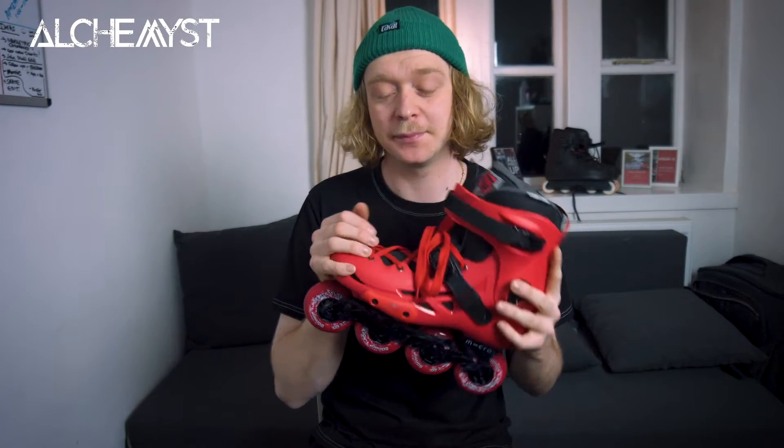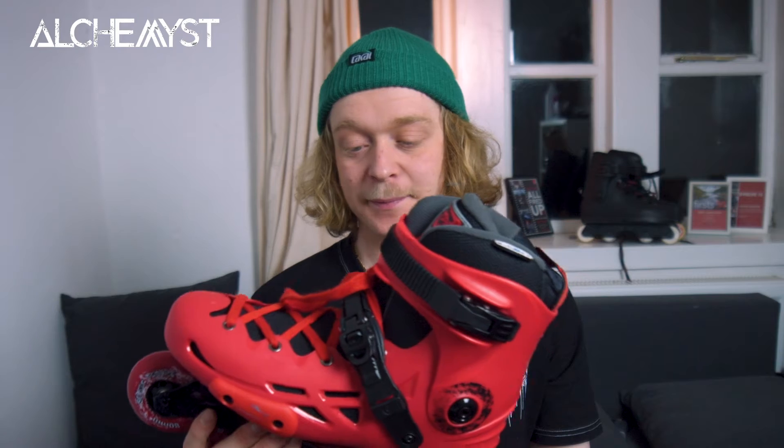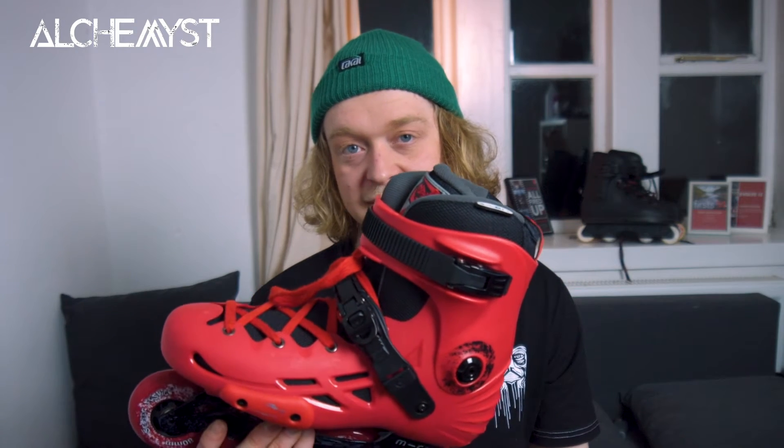Today I'm going to be doing a little bit of a review on the Micro MT+. It's a really cool skate. We have these in red, yellow and blue. This is what Micro would probably call their budget skate out of their range, but it's a very quality boot. This is actually made in the same factory as Seba Skates, so the mould of the boot is essentially a Seba — made in the exact same place from the same moulds.